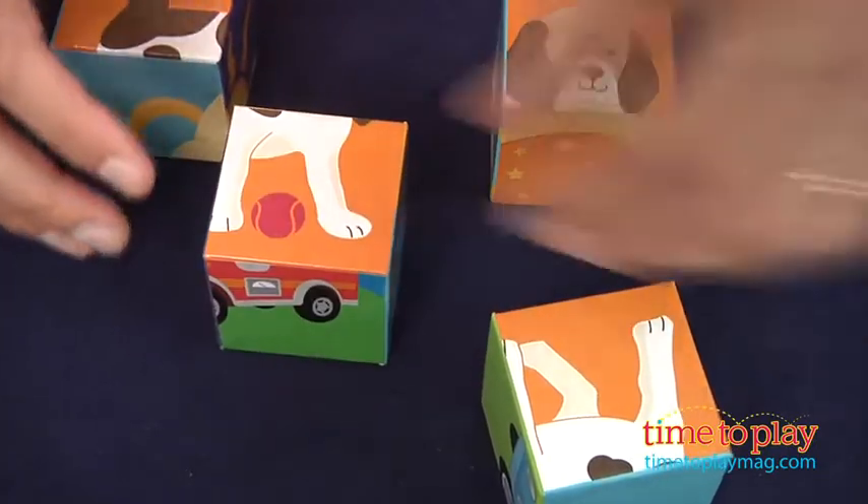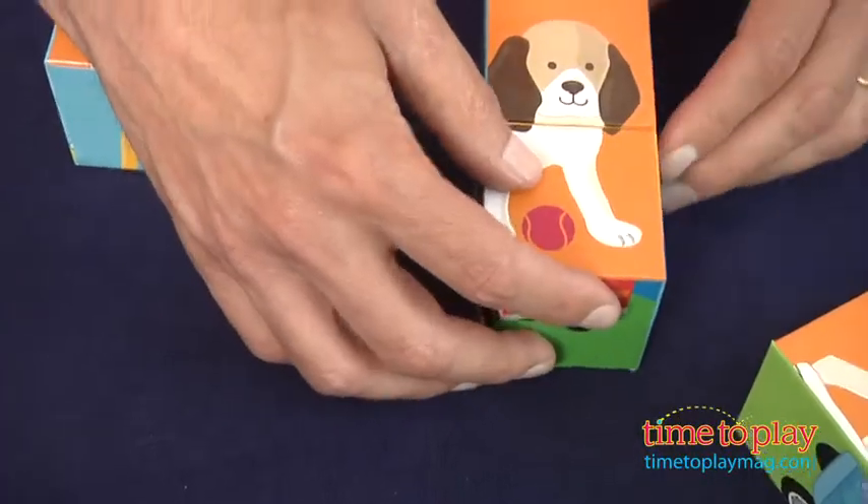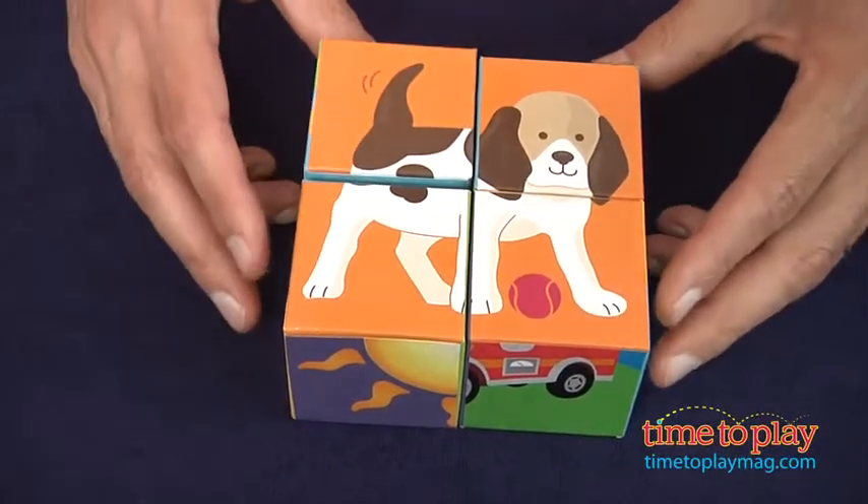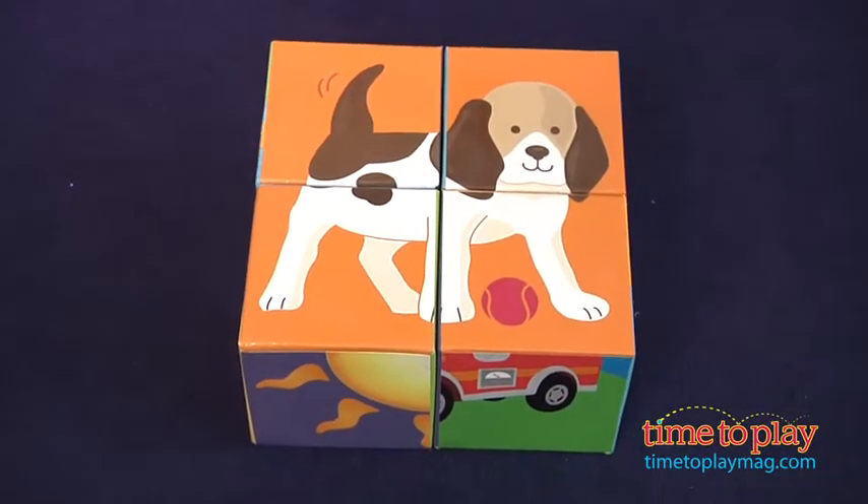Once you find the four parts of the dog, it is time to put the dog together. So let's try putting the legs together like that. And there you go — you have yourself one cute dog.